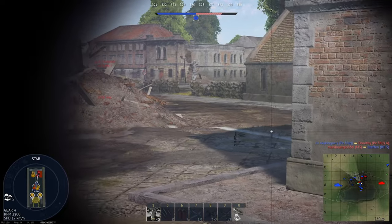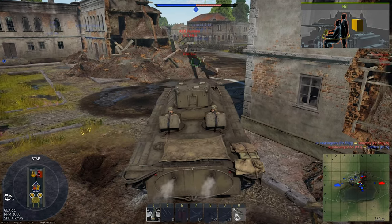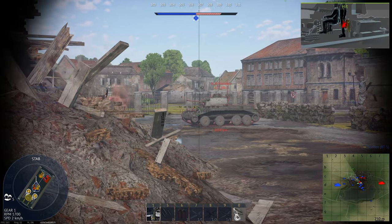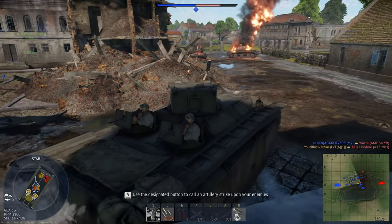The 37mm M6 gun has two varieties of armor piercing ammunition: the M74-B1 armor piercing shot and the M51-B1-B2 armor piercing ballistic cap shell. The M51-B1 shell is a direct upgrade in all respects and should be upgraded as quickly as possible in the tech tree.